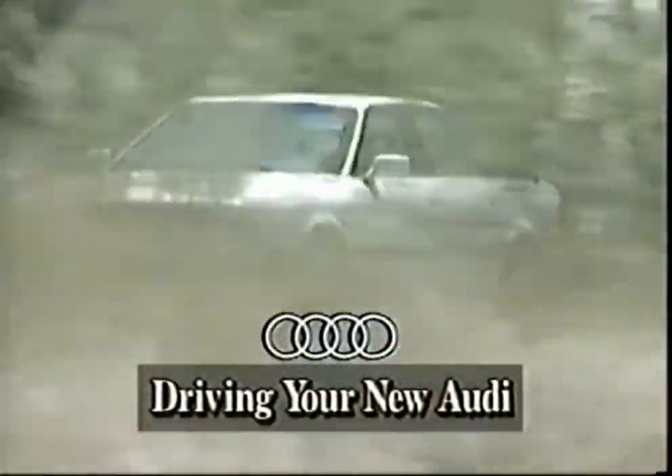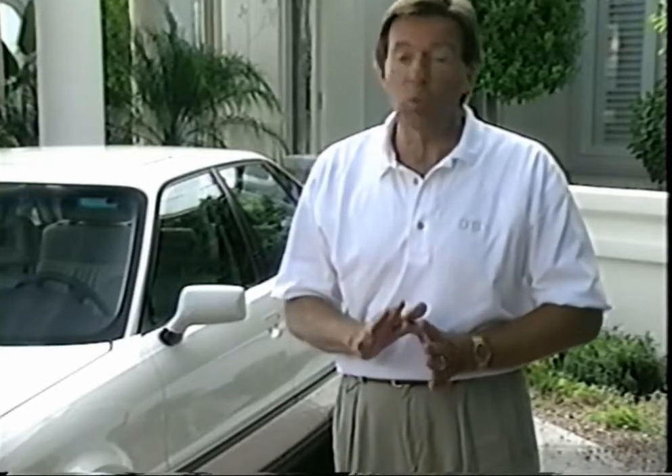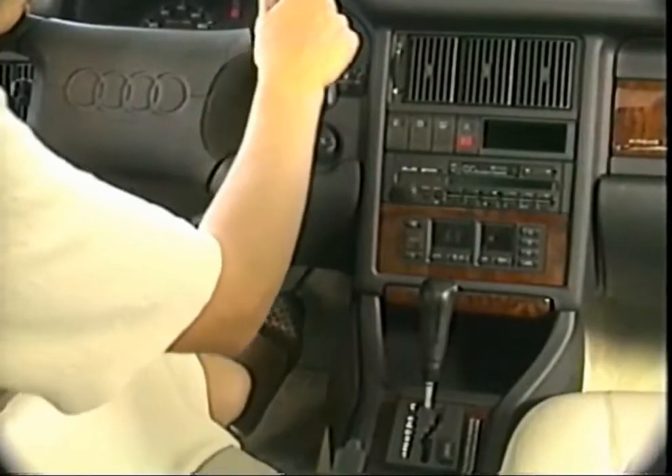Now let's take a look at some driving tips that can help make ownership of your new Audi even more pleasurable. When starting your car, don't press any accelerator — the electronic fuel injection system automatically provides the necessary fuel and throttle pressure. Pumping the accelerator will not help start the car. When you first start your car, you may hear the anti-lock braking system flow pump run briefly, but the ABS is merely running a self-check to ensure the system is functioning properly. When shifting the automatic transmission into gear, you must first place your foot on the brake pedal.